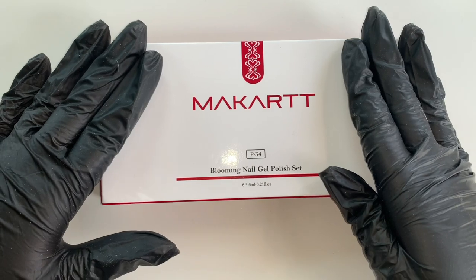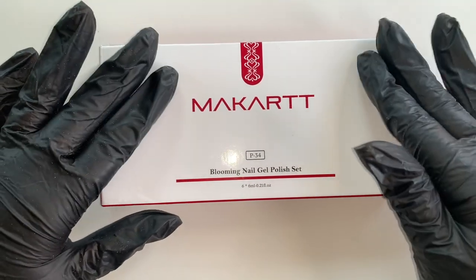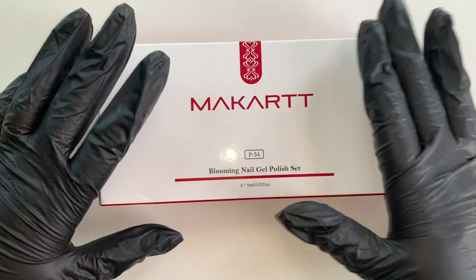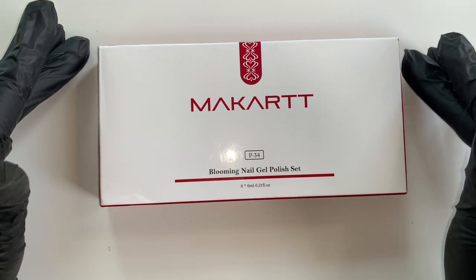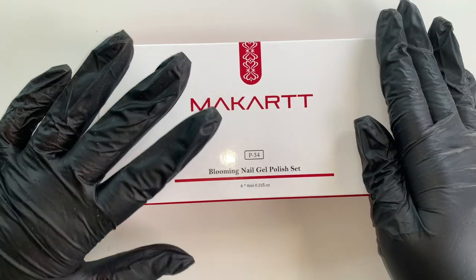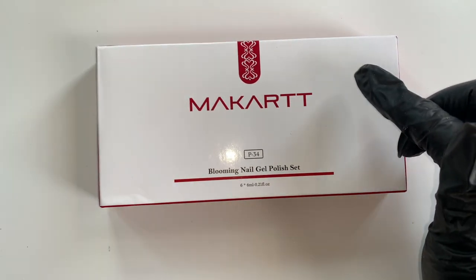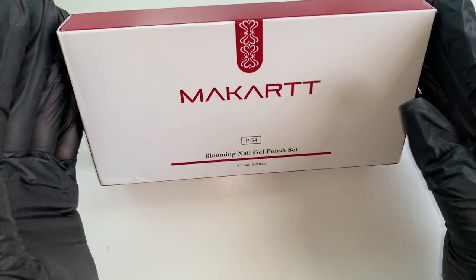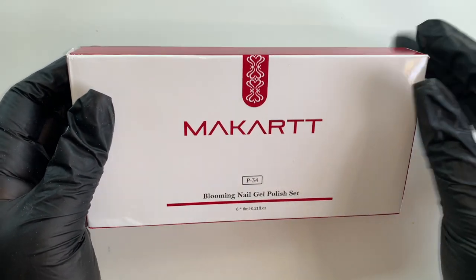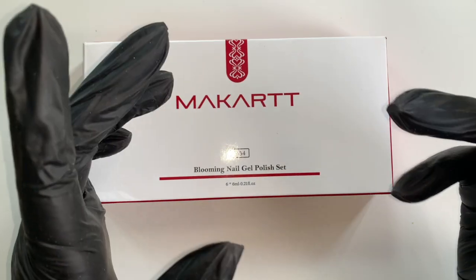I've wanted to try alcohol inks for quite a while but never really known where was best to get them. I put a little question box on my Instagram asking if anyone could recommend anywhere to get alcohol inks from, and there weren't really many suggestions. So I took it on myself, went on Amazon, and typed in alcohol inks. I needed a set that came in a gel format with a brush for applying, because some of them just come in bottles with a lid — more of a dye sort of thing.